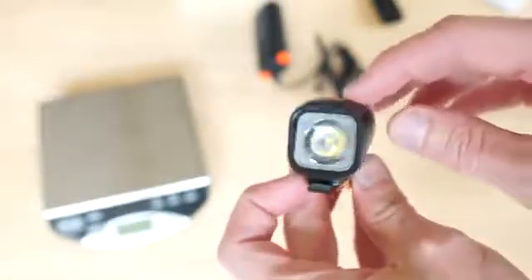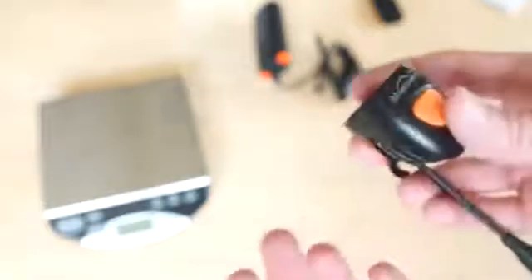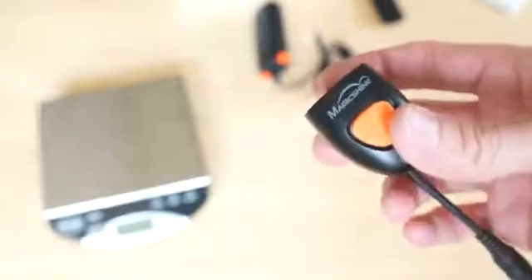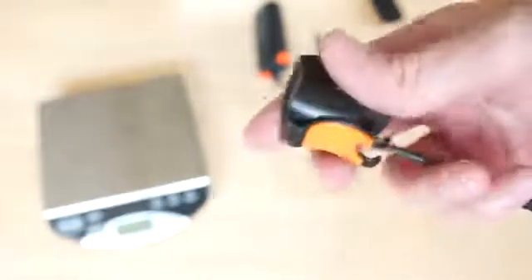Any model with a 'B' designator is Bluetooth-enabled. I'll be making a separate video covering the app in full, since there are so many features and I'll be reviewing numerous Bluetooth lights.